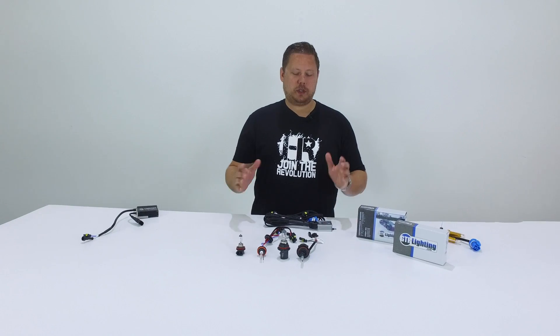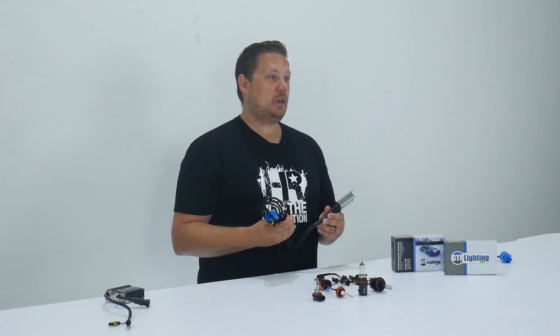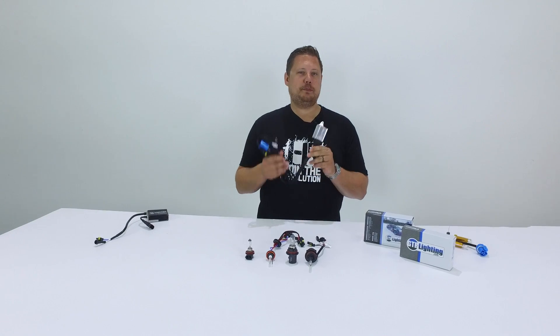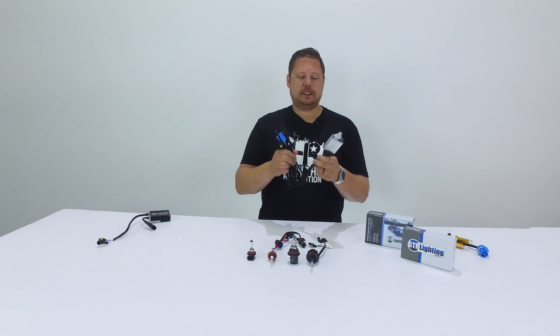More specifically we're going to talk about the dual beam relay harness — what it is, how it works, and how to install it. I'm really excited to show you this kit by GTR Lighting because they have probably the best HID relay harness on the market for any HID conversion kit.